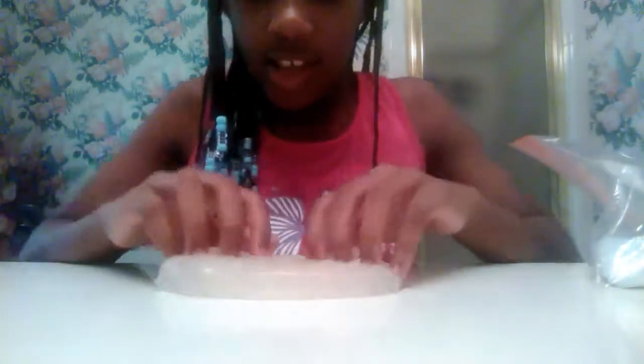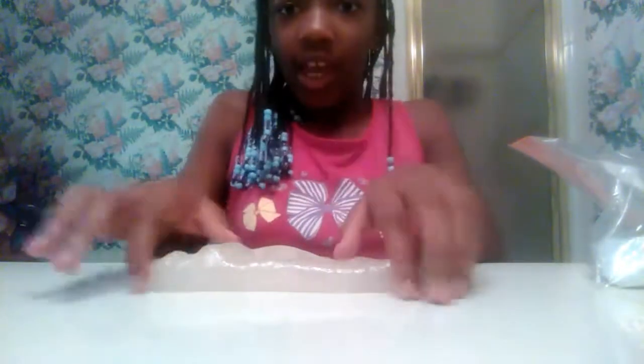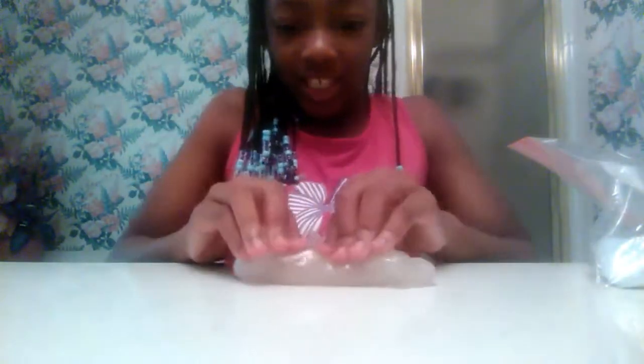Hello YouTube, Desi here back with my sparkle things, and today I'm going to be showing you my slime collection slash review. Let's get right to it. This is the first one, it's clear slime. It's very fun to poke with, it's very fun to fold over, and it's one of my personal favorites so you might like it.